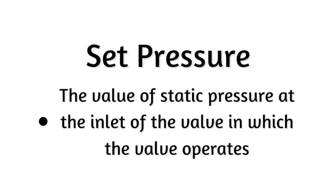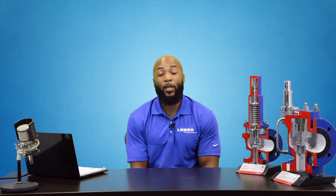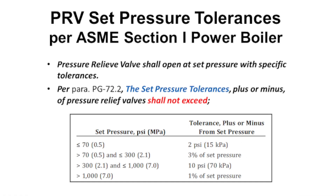Set pressure is the value of static pressure at the inlet of the valve at which the valve operates. Set pressure has many names — you'll come across terms like pop pressure, crack pressure, opening pressure, and begin to discharge pressure. Set pressure is determined by ASME code, which is the governing authority for all pressure vessels, but also by the service in which it is being used. There's another term I need to define, but we'll get to that later. Let's get into the mechanics of the valves.